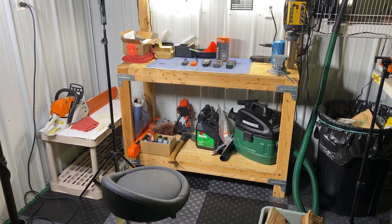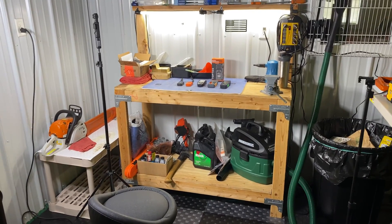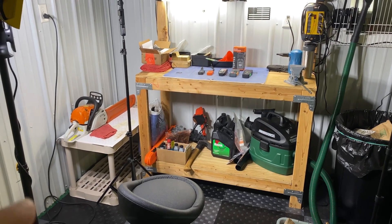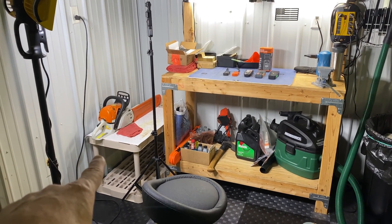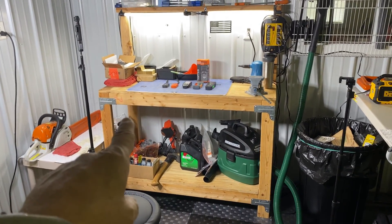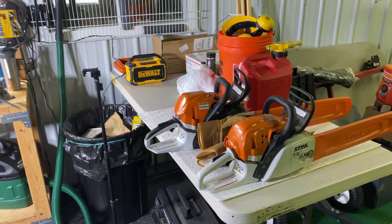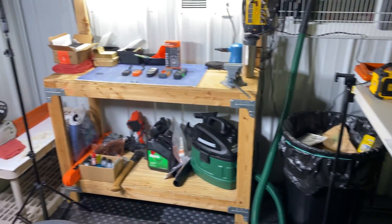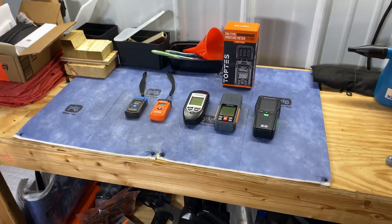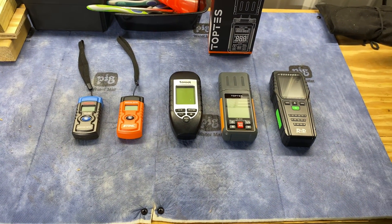All right, now we're down in my shop area. This particular area in my barn is pretty much set up for chainsaw sharpening — I typically put ones that need to be sharpened over here, sharpen them on my workbench, and when they're done they go over here on this table. I thought this would be a good place to show the moisture meters so we can get some pretty decent readings.